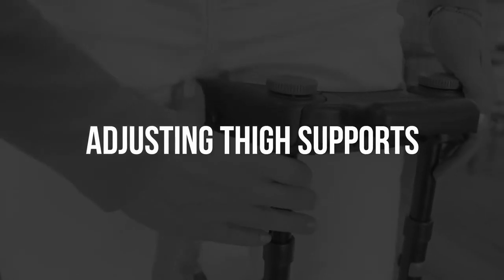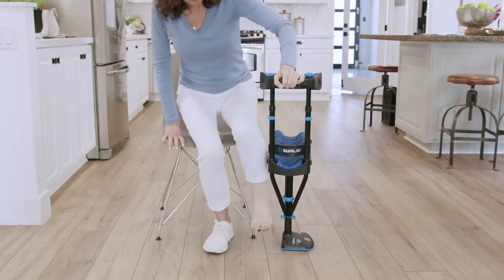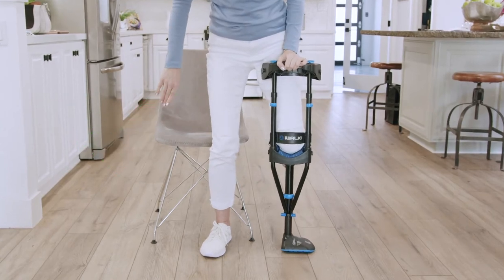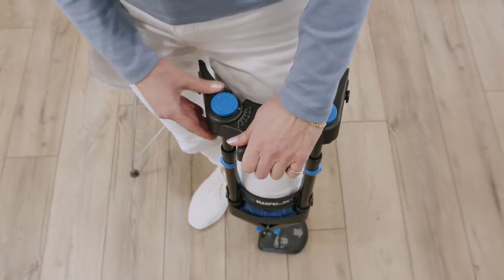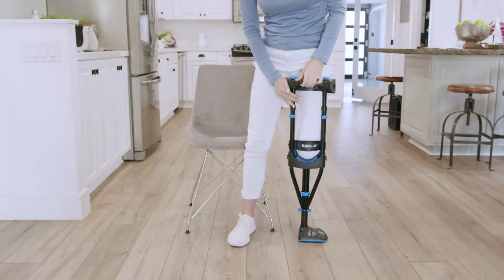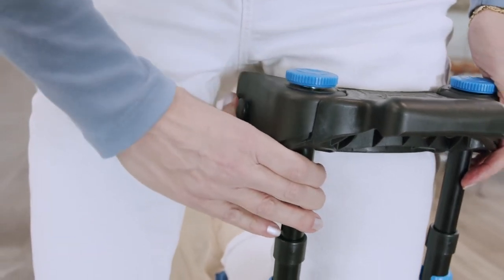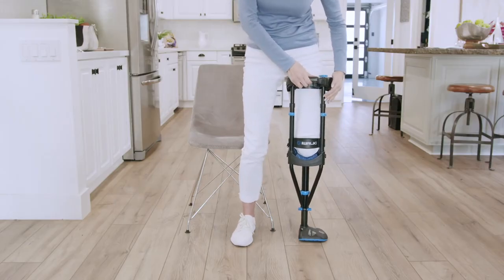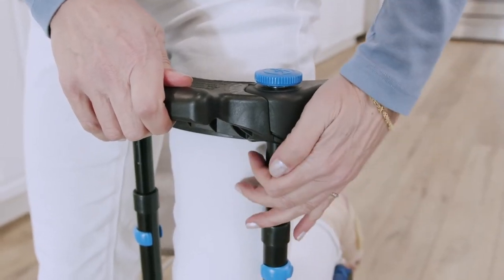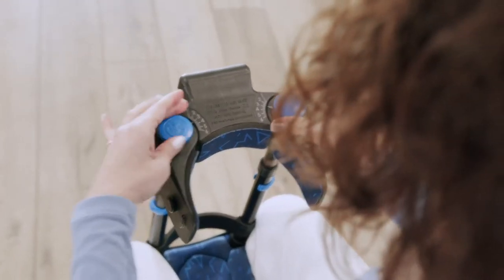Now we will adjust the thigh supports. The thigh support should already be at position number 6 and the thumb screws are still loose. While kneeling on the crutch, make sure your weight is equal on both legs and that your feet are about hip width apart. Make sure the back of the handle is pressing against your thigh. Adjust the inner thigh support first. Grasp the tube with your fingers and using your thumb, rotate the thigh support inward as far as it will go — it should be in firm contact with your inner thigh. Then rotate the outer thigh support until it comes into contact with your thigh, then a little bit more until it's compressed slightly into your thigh. Remove the crutch and fully tighten the thumb screws.